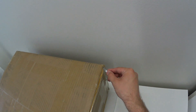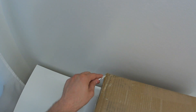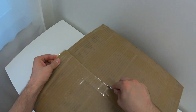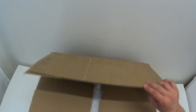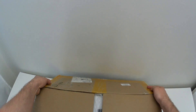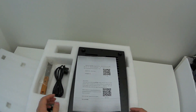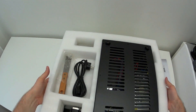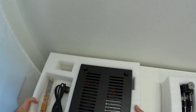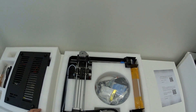Alright, the box is there, let's do the unboxing and see what we have inside. Nice protection foam, no problems. And inside the box, this is what you're gonna find.